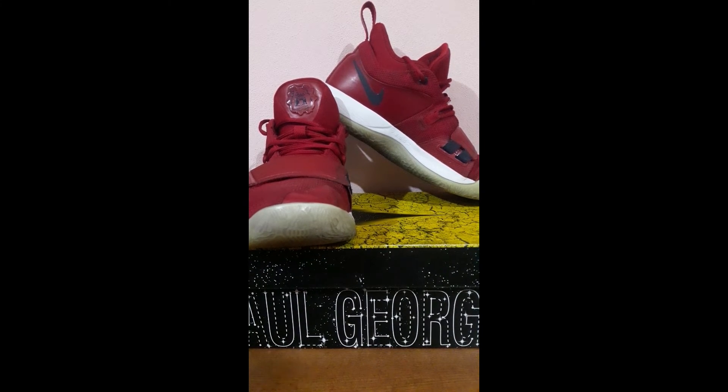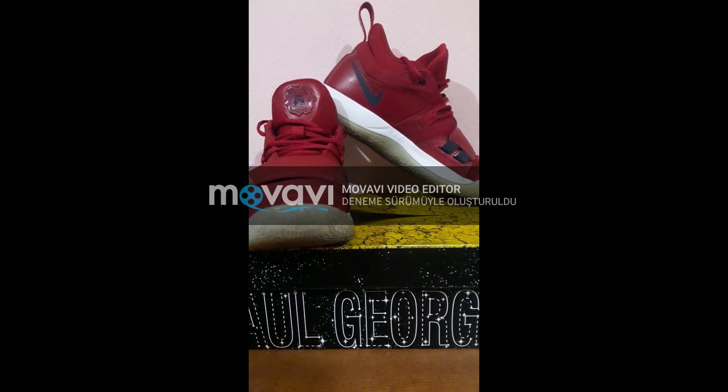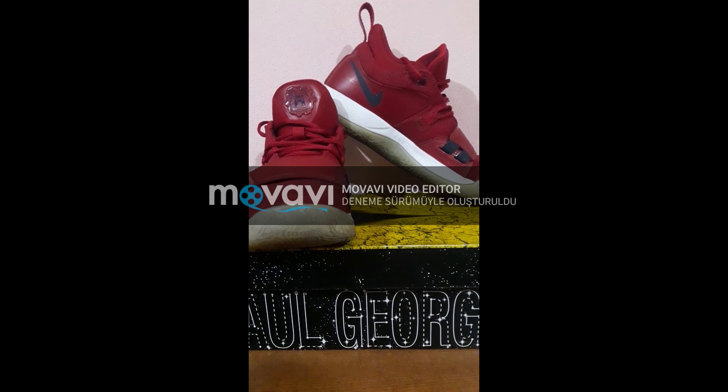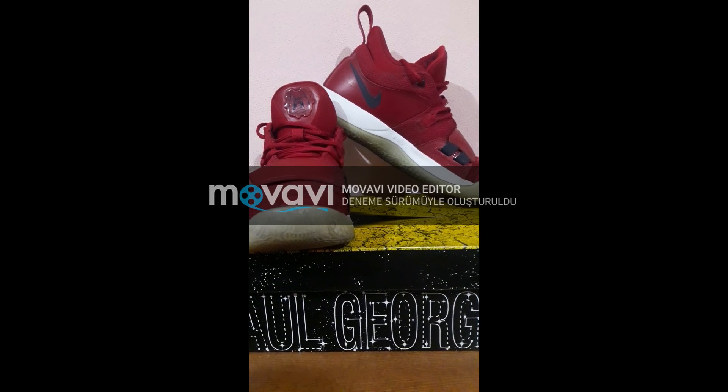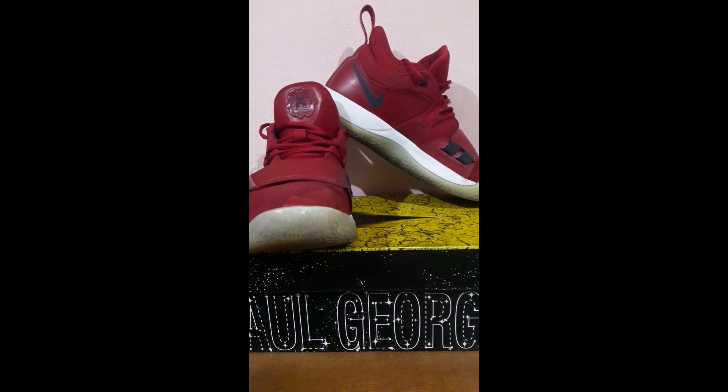Now let's look at the features of the shoe. Depending on the preferred color, mesh, synthetic or leather options are available. The 6mm foam lining inside the shoe provides soft and comfortable use. It tightly wraps the whole foot and provides more comfortable use with dynamic wings in the front. The rubber sole is durable and provides a higher grip in accordance with the floor. On the mid sole of the shoe are characteristic Paul George details.